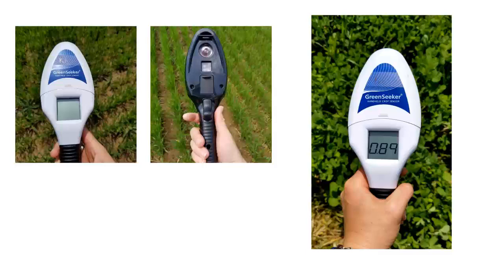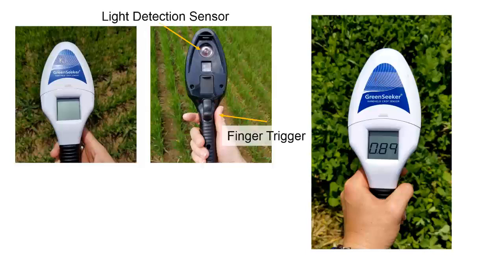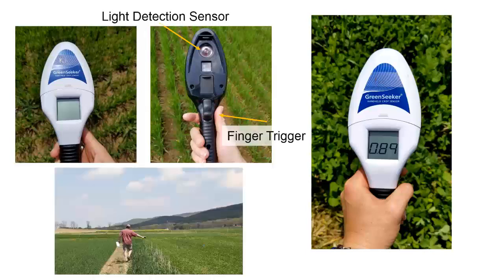It is equipped with a light detecting sensor and a finger trigger. Using the GreenSeeker is easy: simply hold the device at about waist level and walk it over the crop stand you are monitoring. The sensor will detect near-infrared light from the biomass and will present an average reading when you release your finger from the trigger. Here's a video demonstrating how that works.